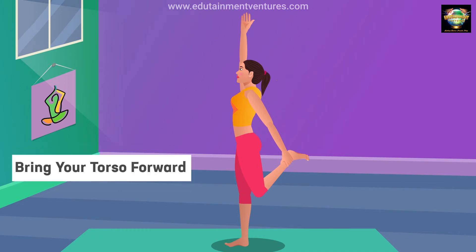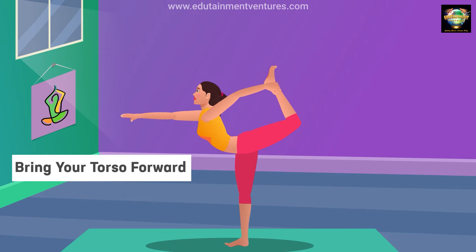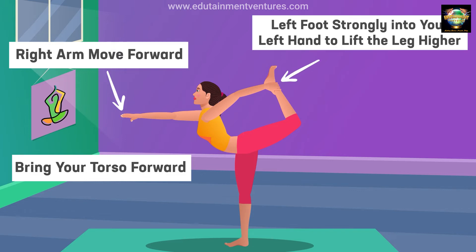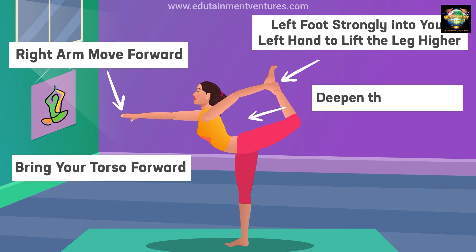Bring your torso forward. Right arm move forward. Press your left foot strongly into your left hand to lift the leg higher. Deepen the back bend.